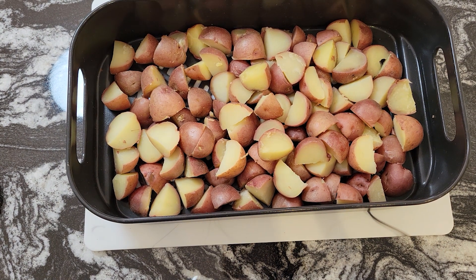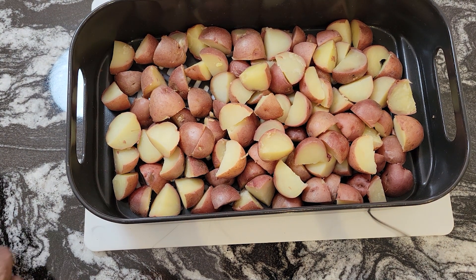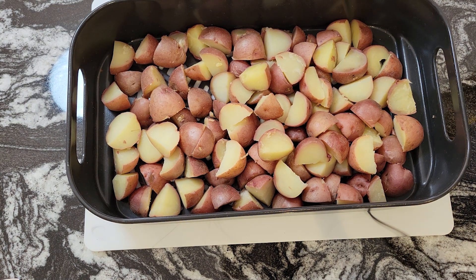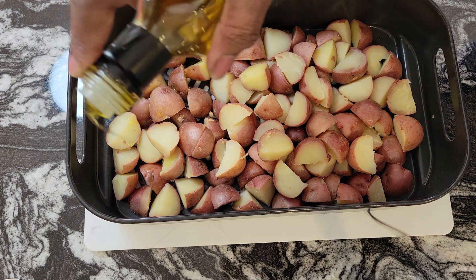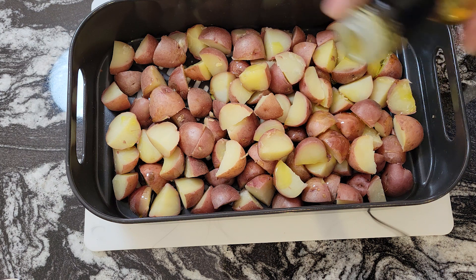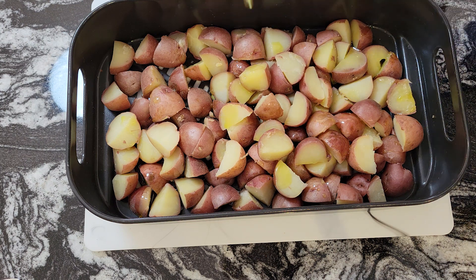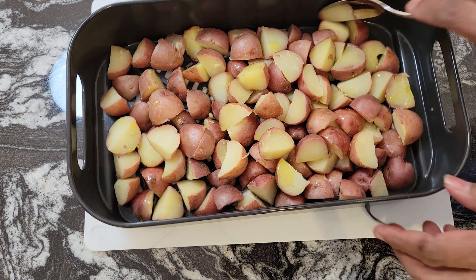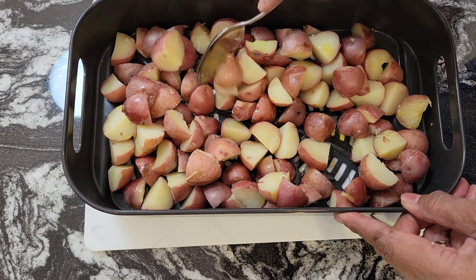I have the potatoes in my air fryer basket and I'm going to take this olive oil and just drizzle some on the potatoes. Then I'm going to mix it so they'll be covered in the oil, because I want these skins to get nice and crisp.